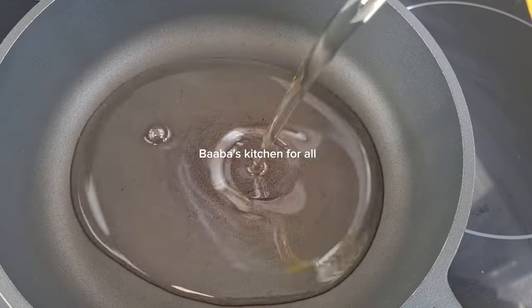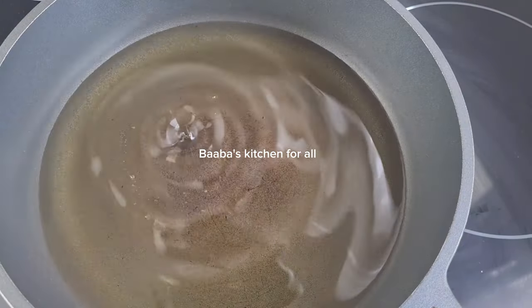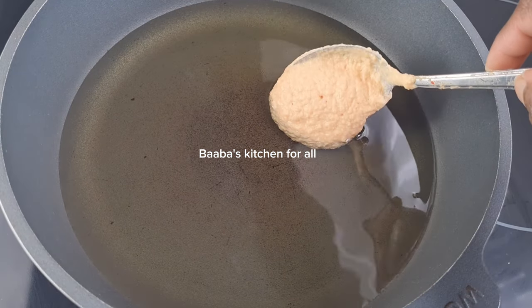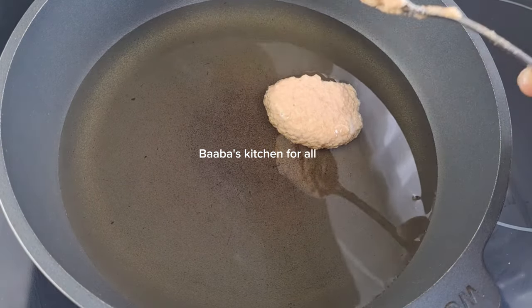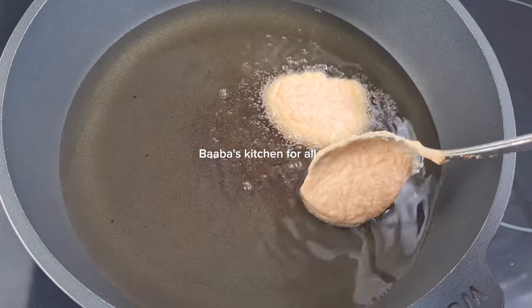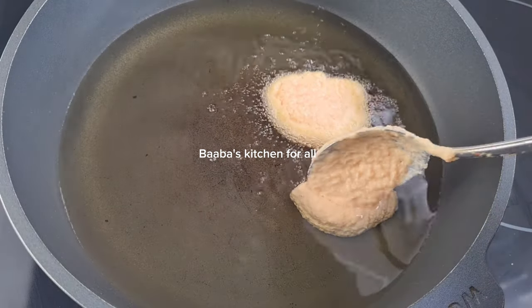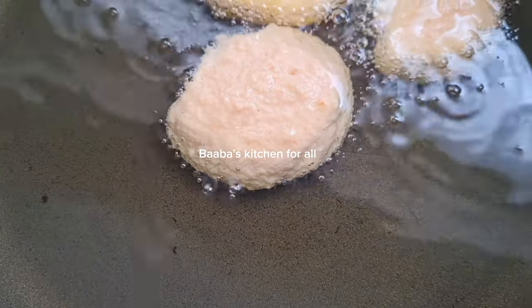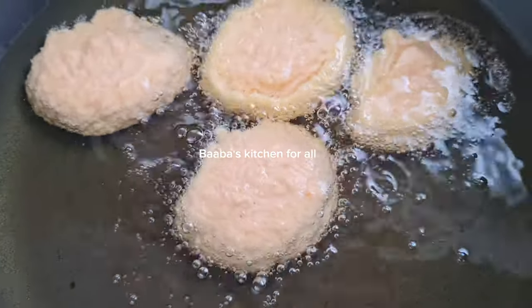I'll go ahead and add my pan on fire, add oil, and let the oil heat up. Then I'll just scoop it with my spoon and add to the oil to fry. You can see the oil is not overheated — we don't want to burn the outside while the inside is not cooked.